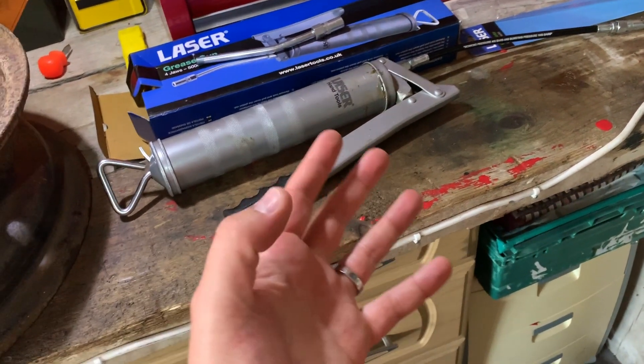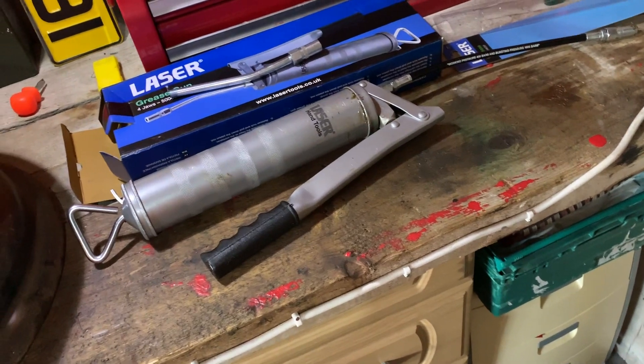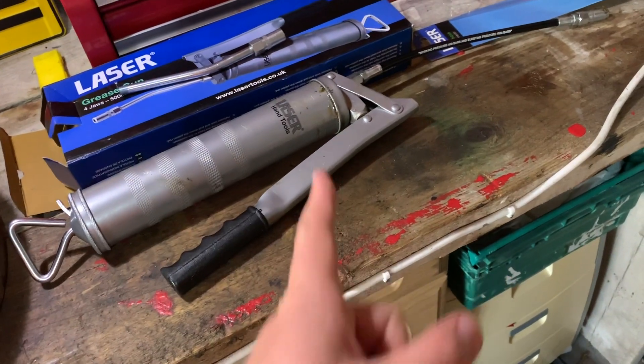I've been used to using a trigger-type grease gun, so this is my first side-pump one. The nice thing about the trigger is that you can do it one-handed, whereas this one you have to use two hands — but the trade-off is that you get a larger capacity with this one.